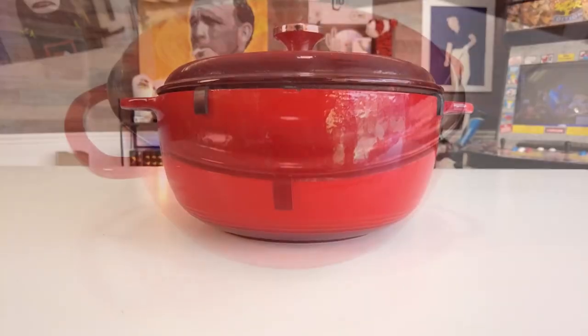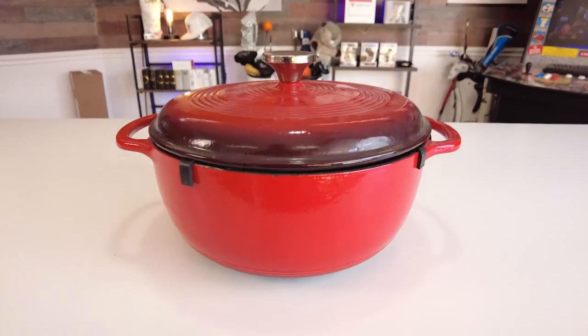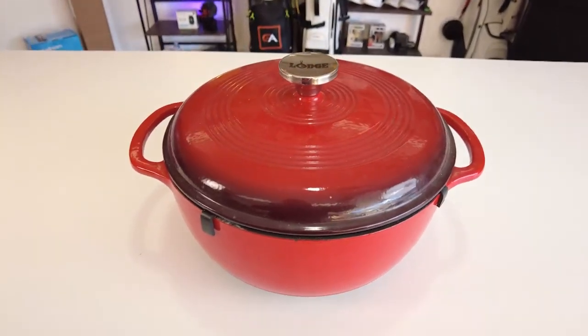So for what you get, there might not be a better value out there than the Lodge EC6033 Enameled Cast Iron Dutch Oven. I just love using ours.